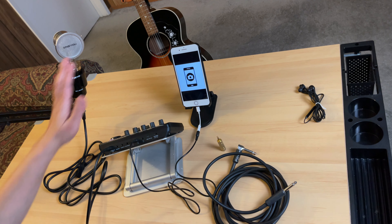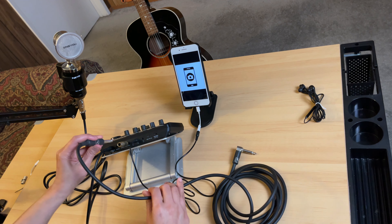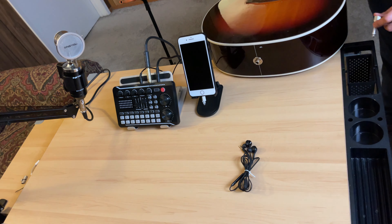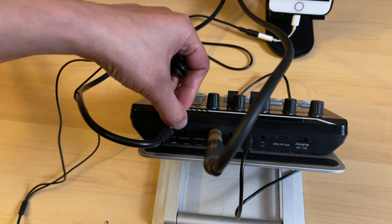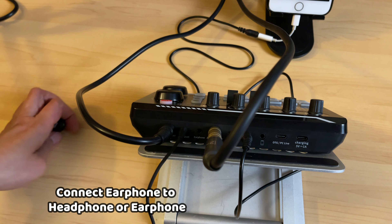The first option to connect your guitar to the F998 sound card is through the accompany input. For that, we will use this adapter — connect it to the accompany input. Then one end connects here, and the other end connects to the guitar cord. Finally, the other end of the guitar cord connects to the guitar itself. Lastly, I'm connecting this earphone — it has a built-in microphone since it has three lines. I'll connect it to the headset port. Now we're all set.